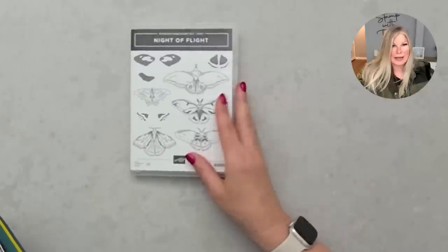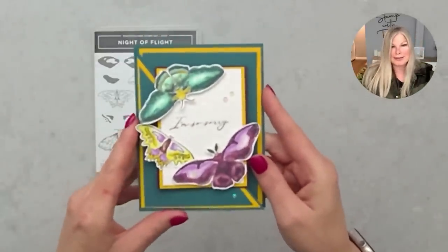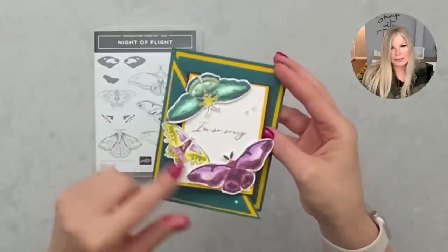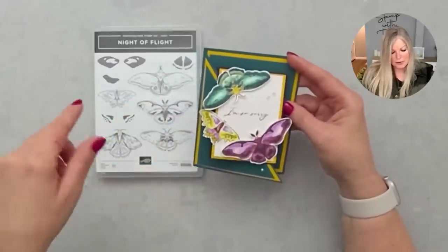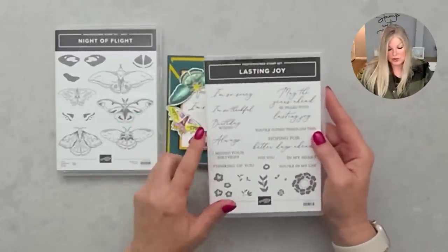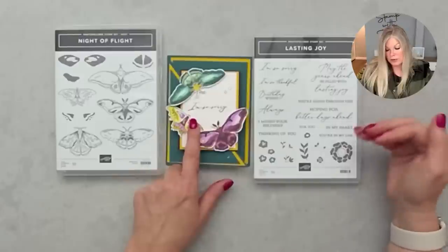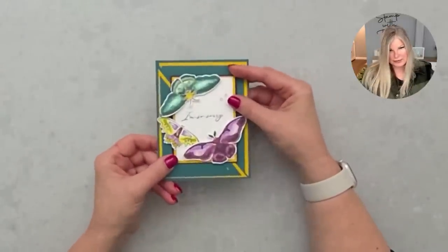Next up, more from the new catalog: 'Night of Flight' — a host set featuring moths that could certainly be made into butterflies. I used stamp and blend on this one — talk about color combinations! I made this into a sympathy card. The font you're loving is also a new set from the new catalog called Lasting Joy. You could swap out the sentiment for a birthday, wedding, or other occasion — there are so many in that stamp set. Very pretty!